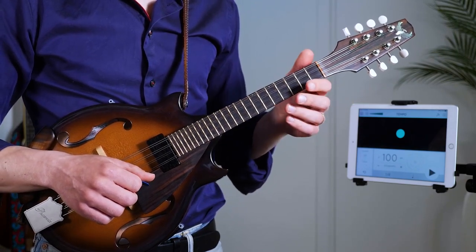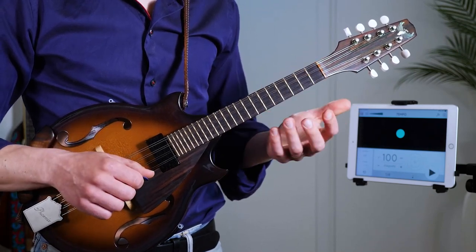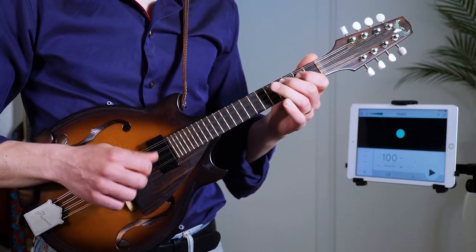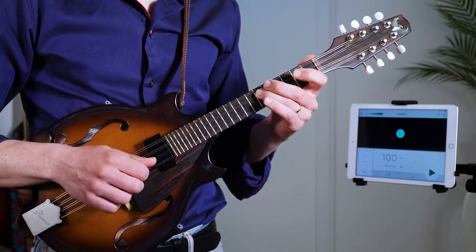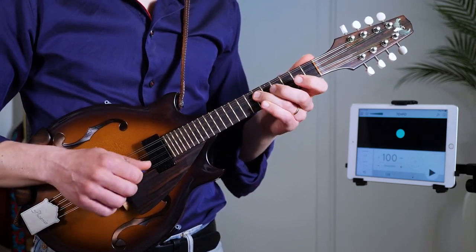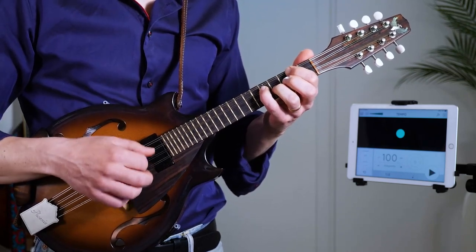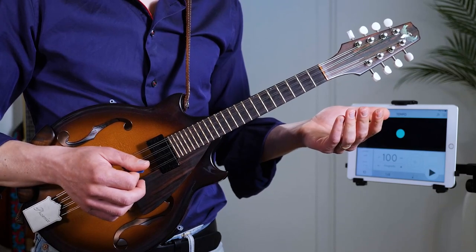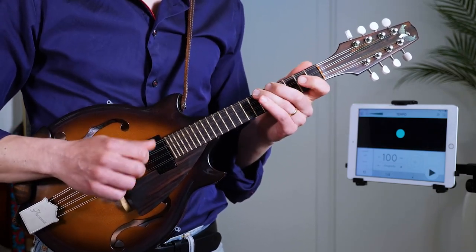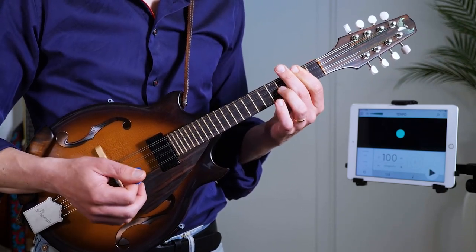One thing I want to point out straight away: for this very last note, you can also strum a chord if you feel like it. You could do a regular chord, or maybe a sixth chord. You've got options.